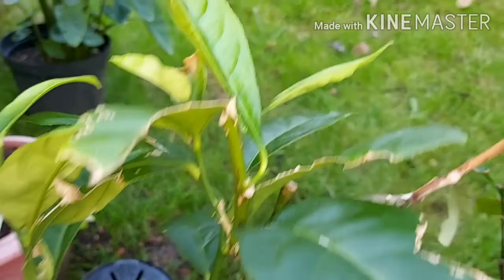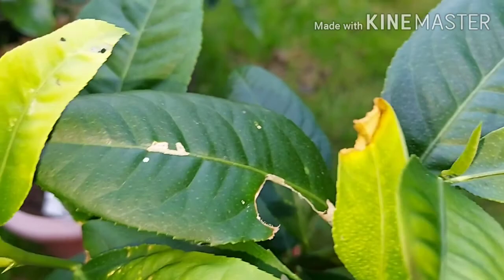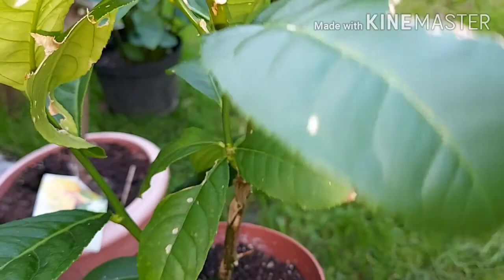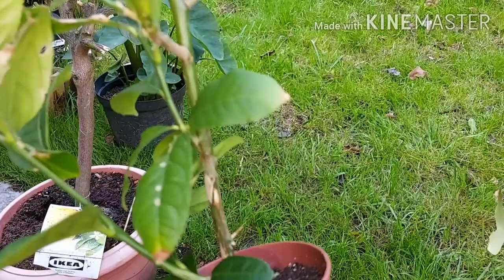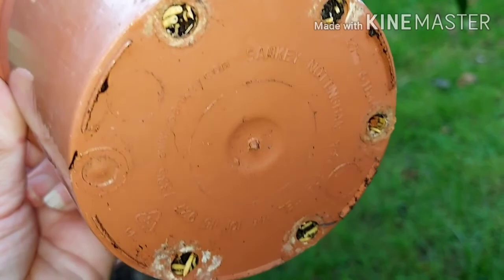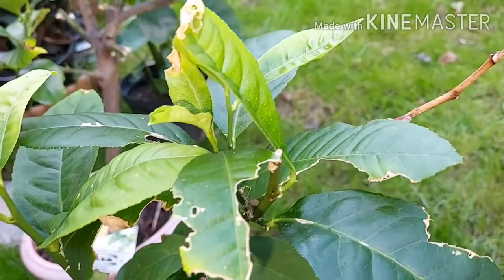I'll be bringing it back inside as the weather gets cooler. All this green stem growth is this year's growth. It could do with a bit of a feed, but the new growth comes out light green anyway and then goes darker, so I'll wait till the leaves mature before feeding. Over-feeding can kill it — I'm just using a seaweed solution. I also add coffee grounds to all of my citrus plants and they seem to like the acidic conditions. This one is due a repot — you can see roots coming through — but I'm going to wait till spring, as it won't be doing much growing indoors.